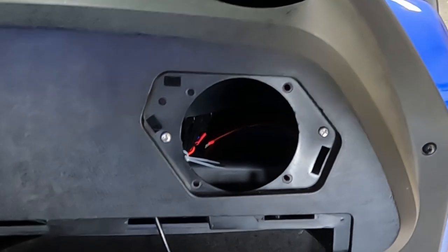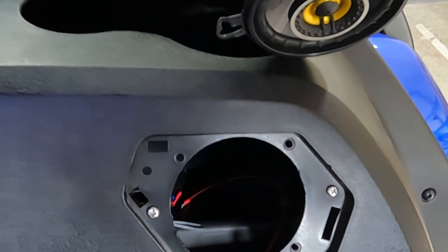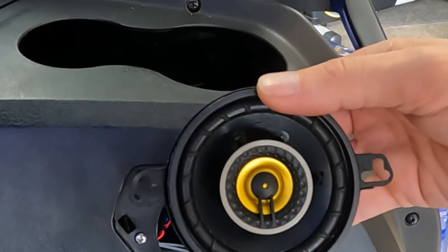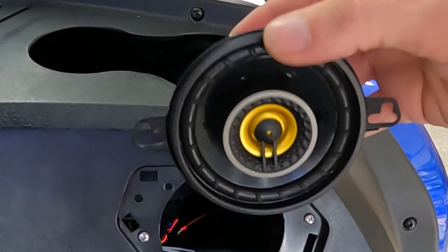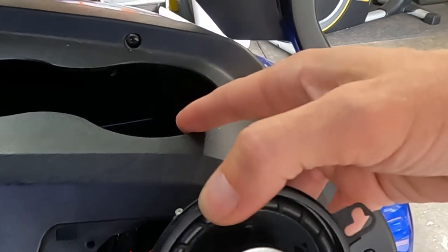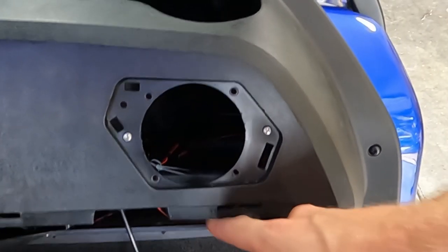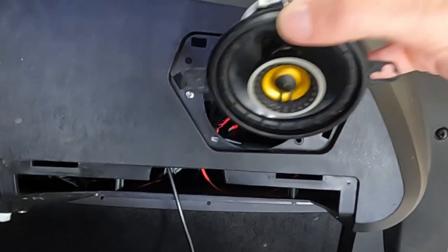One other quick tip: on each of these I installed the speaker terminals going up. I'm not sure if it really matters — I know it kind of puts the speaker going in upside down — but if for whatever reason I needed to gain access to these, it'd be a whole lot easier to just pull the cup holders out rather than having to disassemble the entire dash and pull the glove box out again. So if you're wondering which way I did it, that's how — tabs up.